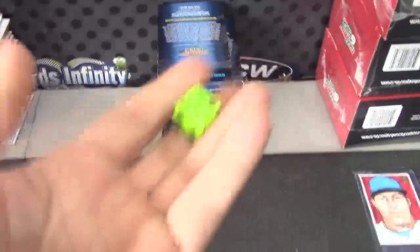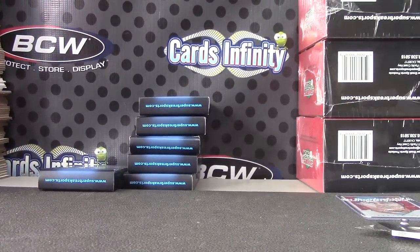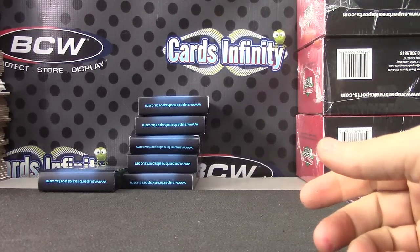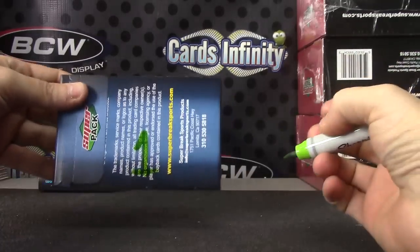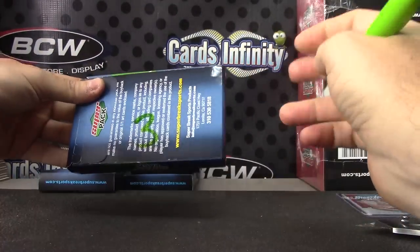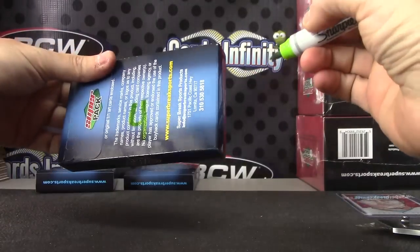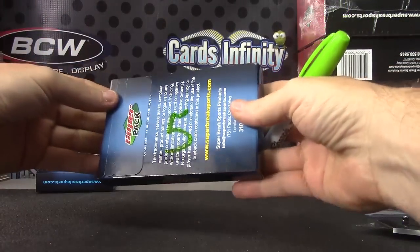One on top, six on bottom — here we go. Number one, top one. We'll number the last ones like always. Better use a darker pen — I'll use the green one. One, two, three, four, five.